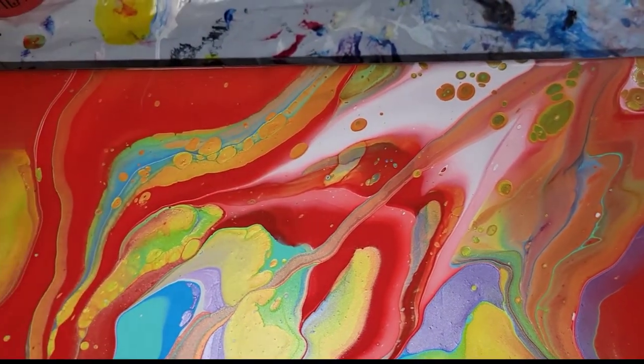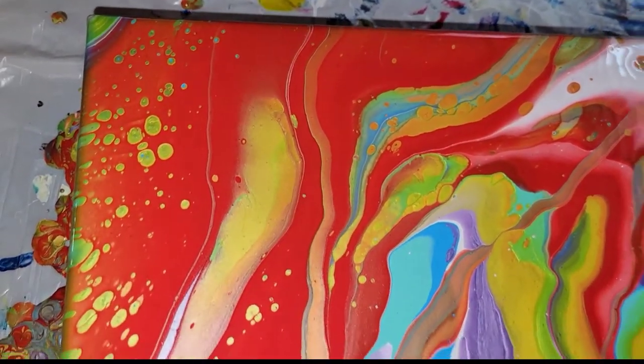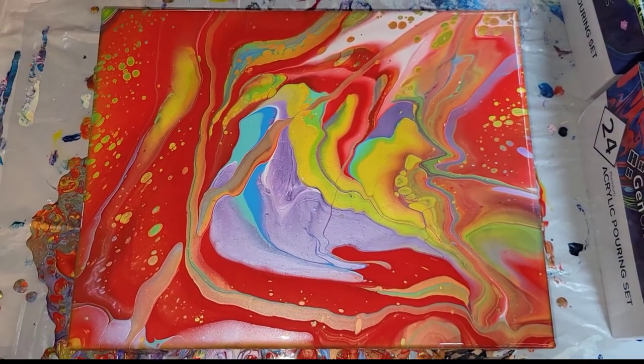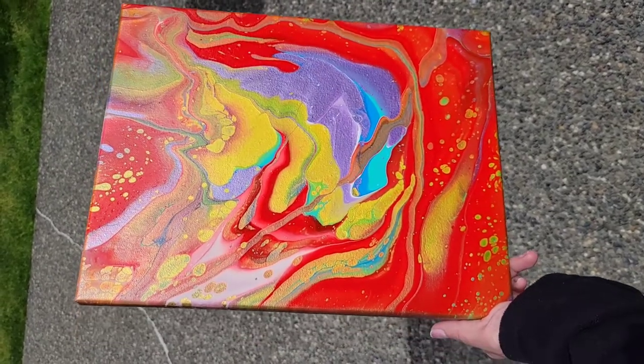Here's how it's looking with the wet finish. I think it turned out really fun — I love the rainbow colors and it's got some really fun lines. And here's how it looks all dry. It dried really nice; I think it turned out really pretty.